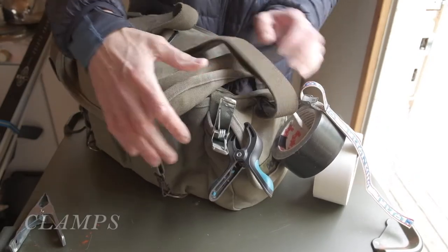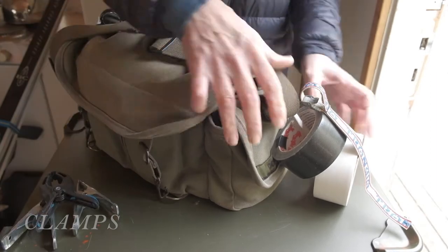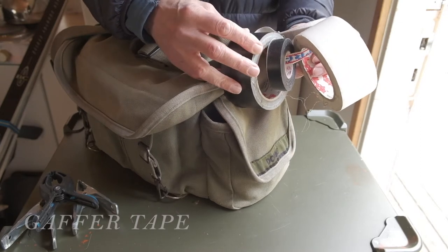Clamps are very useful and they should be easily accessible. You always end up taping up electrical cables that you don't want to be visible in the final photo. I use gaffer tape for this.